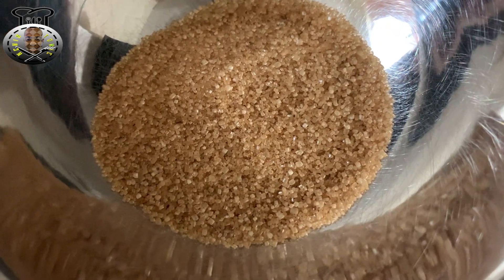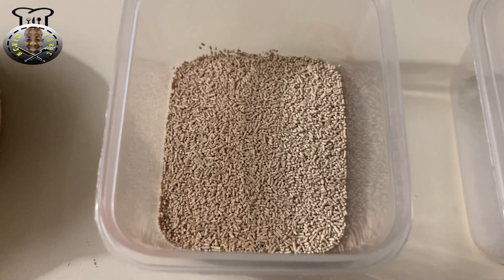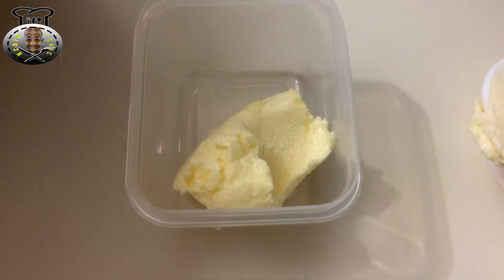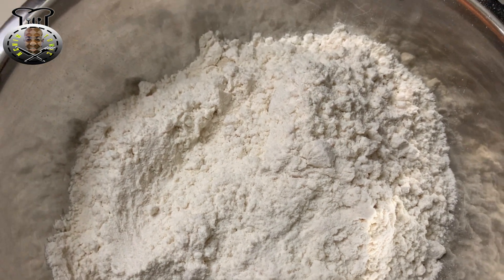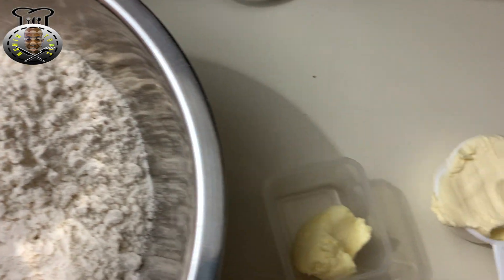For this recipe we're going to need: a quarter cup of brown sugar, one and a quarter cups of water at 105 to 110 degrees Fahrenheit — that temperature is very important to activate the yeast. We also need a quarter teaspoon of salt, one tablespoon of dry active yeast, a quarter cup of butter preferably at room temperature, one tablespoon of butter for basting the finished bread, and three and a quarter cups of all-purpose flour.